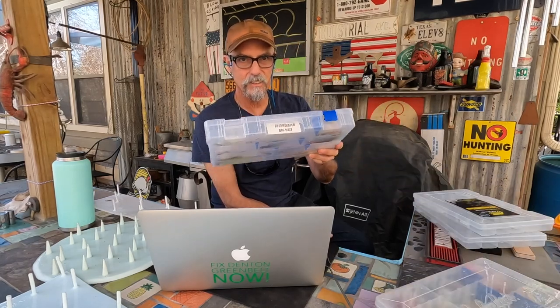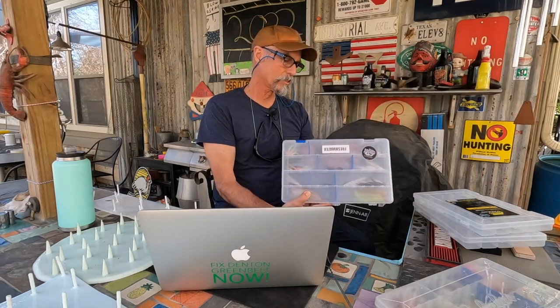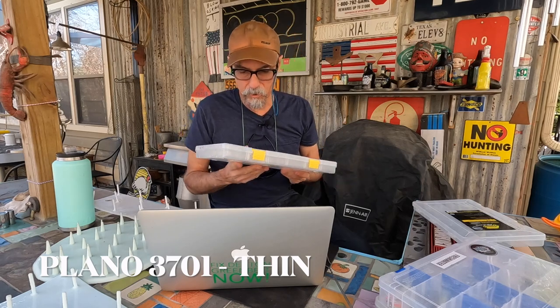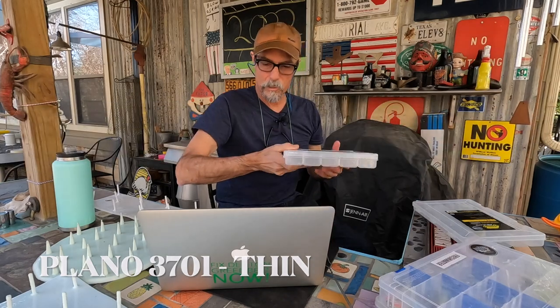What it is, is actually a thin Plano 3700 box. The original 3700 boxes are about this thick — I have dozens and dozens of them, labeled so I know what's in them. I found the 3701, which is a little more than half as thick as the original 3700. The 3700 is a legendary Plano box, and in this configuration it has the Rust Away type dividers.